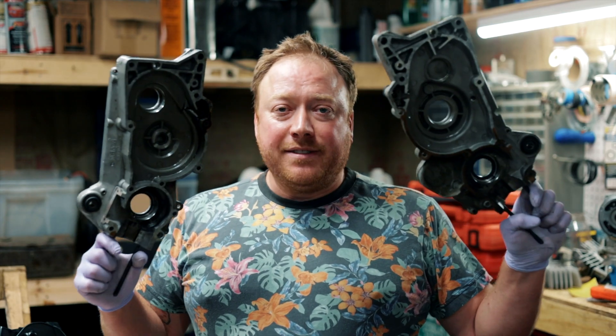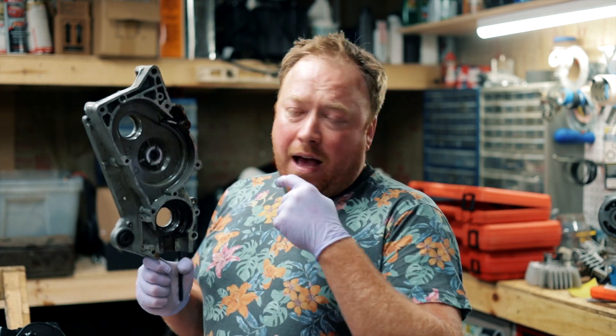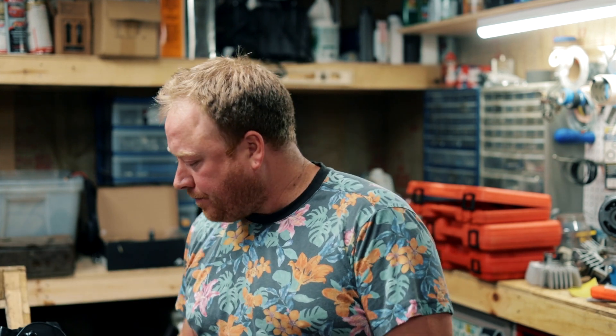Okay everybody, I got all the bearings out and all the seals out. I do still have this little roller bearing — I'm leaving that in there because I talked to a bunch of people and they said there isn't much force on that, it doesn't really go bad, and it's not crunchy. Next up I'm going to clean up the cases, order a new crank, all new bearings, all new seals, and the next video will be reassembling the motor. I cannot recommend any of the Amazon bearing pullers — if I find a good one I'll put that in the link. Thanks for watching and have a great day.